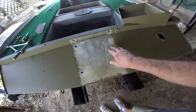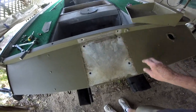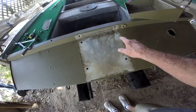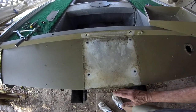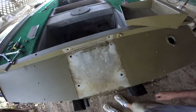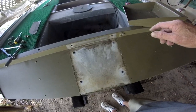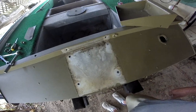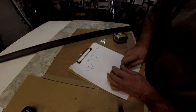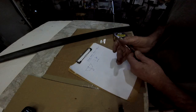Now I'm going to clean this off real good and put a coat of paint on it - probably use a rattle can just for now. Then I'll put these nuts and bolts back in with a little dab of silicone on them so they don't leak through. I don't want any holes back here for water to get in, because water is supposed to be on the outside of the boat, not on the inside. All right, the transom is taken care of. I put the bolts back in, siliconed them up, put a little bit of paint on there.